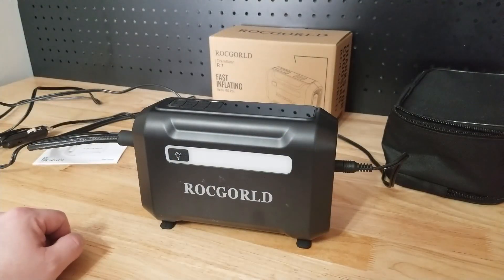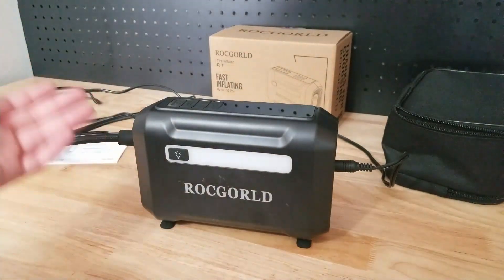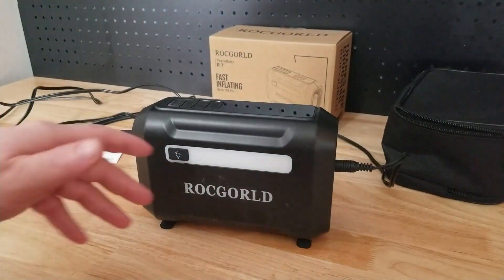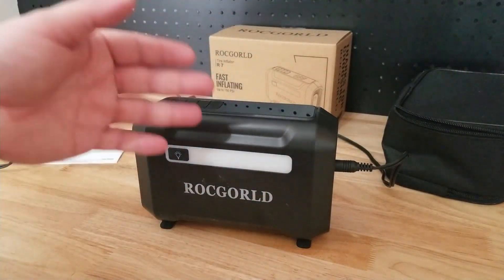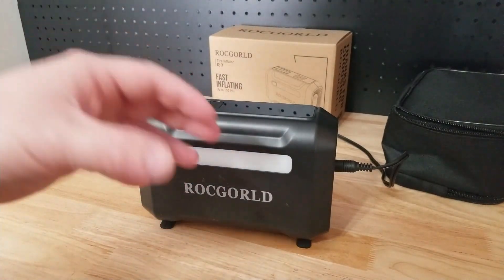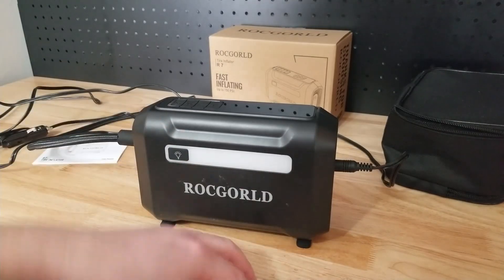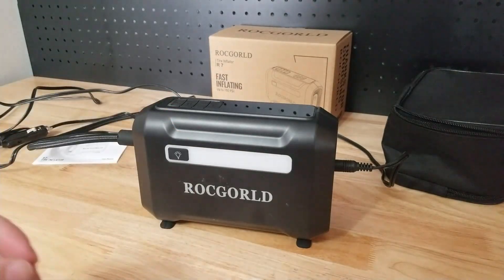Overall, the Rock Gold 12-volt inflator worked really well, just as you'd expect. The only thing I'd hesitate about is the cord being a little over nine feet long. If you have a regular sedan or passenger vehicle, you're fine. If you have a truck or larger SUV it may be an issue — but a lot of SUVs nowadays have an accessory outlet in the cargo area, so if you have that, cord length isn't a concern.